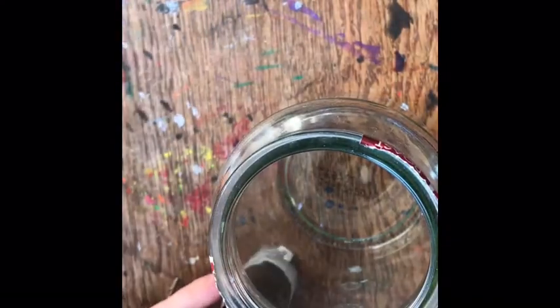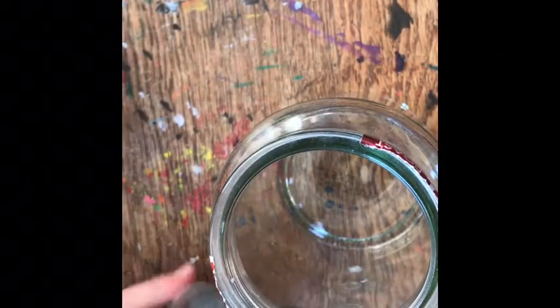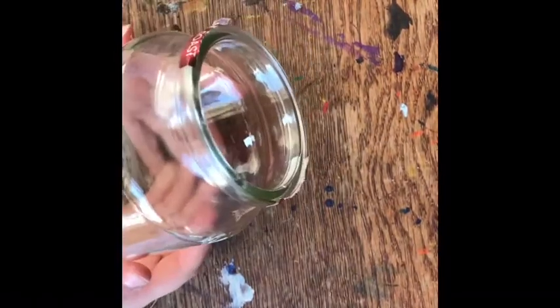Welcome back to another video. Today we will be designing this jar. This is my paintbrush jar — I've had to put my paintbrushes in another pot. It does come with a lid, but I don't know what this is though. I'll get that one later.